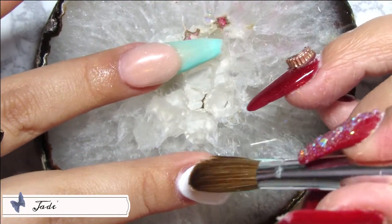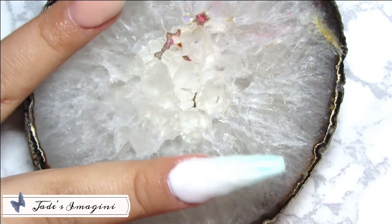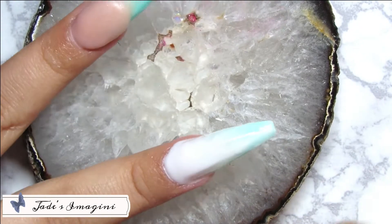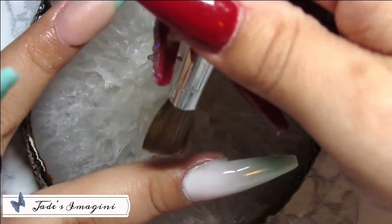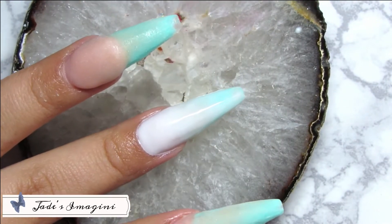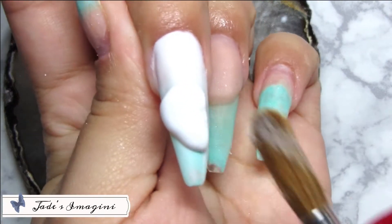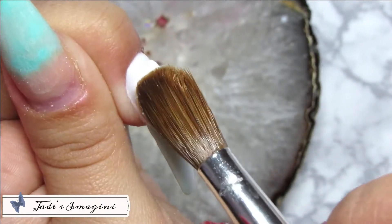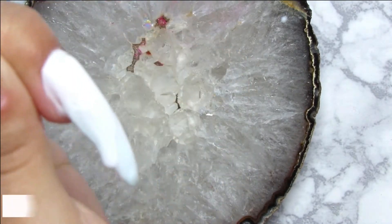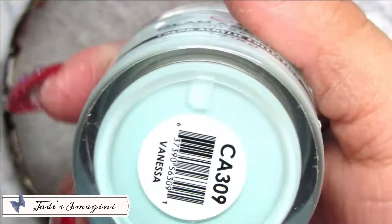Una vez haya terminado de realizar lo que es mi sonrisa en mi dedo anular, lo estaré dejando secar y procederé a mi uña del medio, aplicando acrílico en color blanco. No estaré encapsulando nada en esta uña. Estoy aplicando mi color Cream de Clamp English de la colección Glow, que brilla en la oscuridad y es uno de mis blancos favoritos.